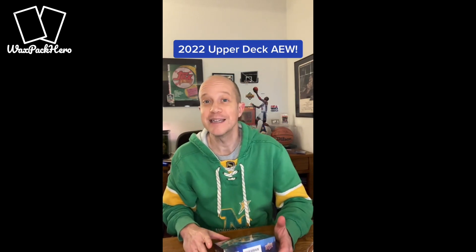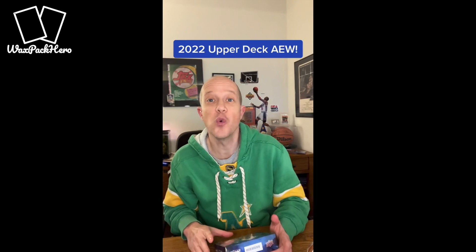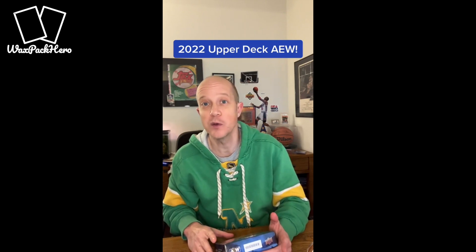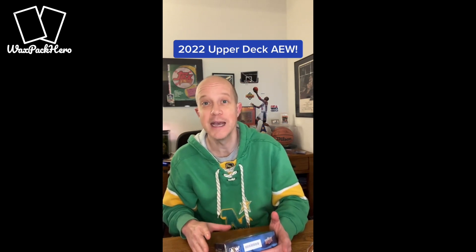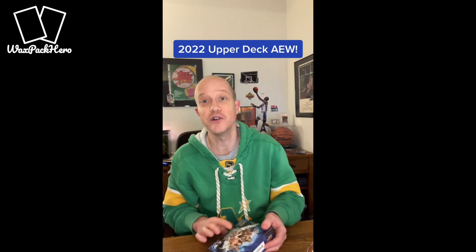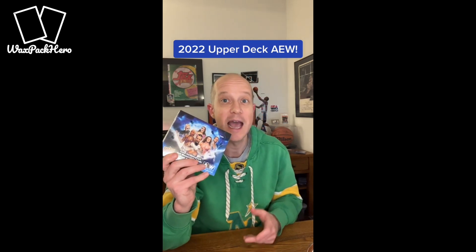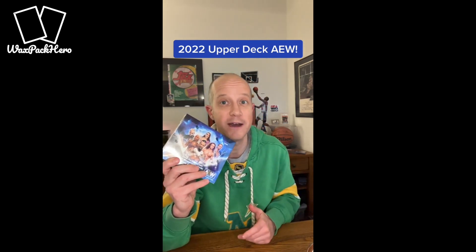I think it's awesome that Upper Deck has the license for AEW wrestling cards. In fact, I have over 23,000 of the 2021 Upper Deck AEW cards in my ComC inventory. The 2022 version just came out and I picked up a hobby box at the LCS, and I'm going to show you guys what I found inside.